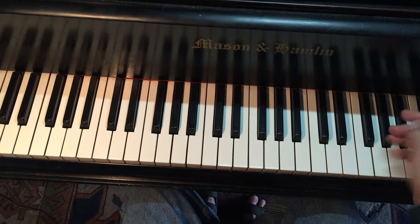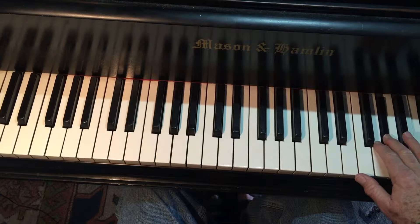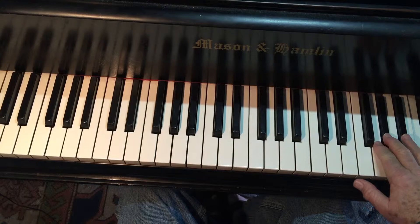This particular student, oddly enough, had trouble descending, coming down from here. And it's the same kind of thing — I'm hinged on the top note.